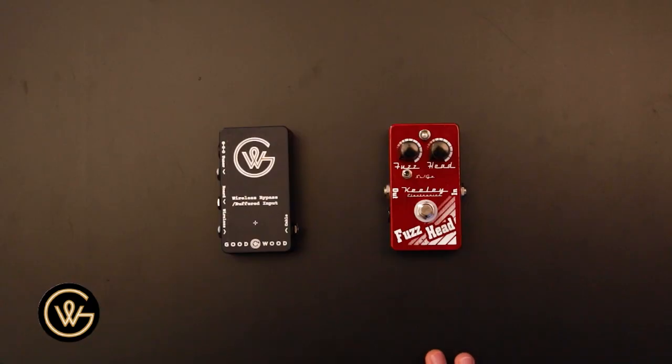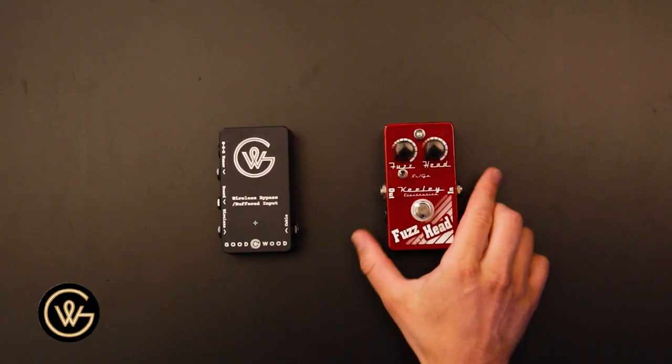Now you'll actually be able to put a sound to that description of no buffers before fuzzes, and you'll be able to know what people are talking about. Hopefully this helps, hopefully it makes sense. Let's get into some audio examples. You can see here on the desk I have the fuzz here.